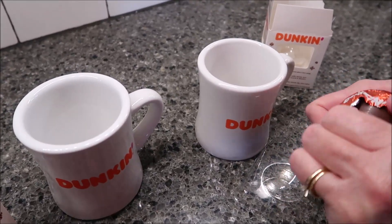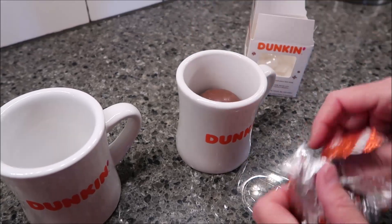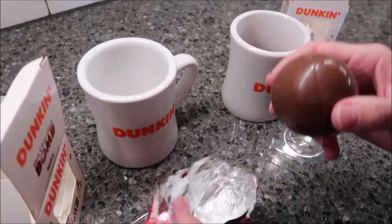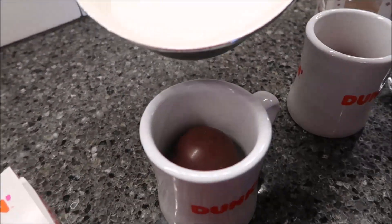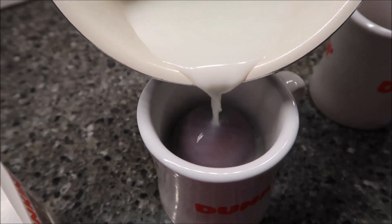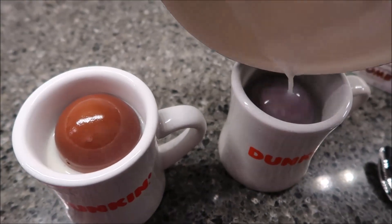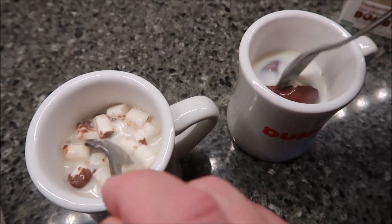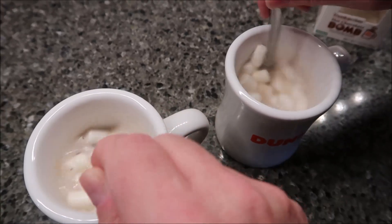We'll talk about the flavors and all that stuff when we get them over to the table. Right now I'm just trying to show them to you and I'll give you the calories and all that good stuff. So, the spicy one actually looks a little bit darker. We're going to pour them in our mug — it says slowly pour the milk over the balm and watch it dissolve. The milk definitely makes the chocolate really, really soft. I like how the marshmallows pop up out of it. We're going to stir and stir and stir.